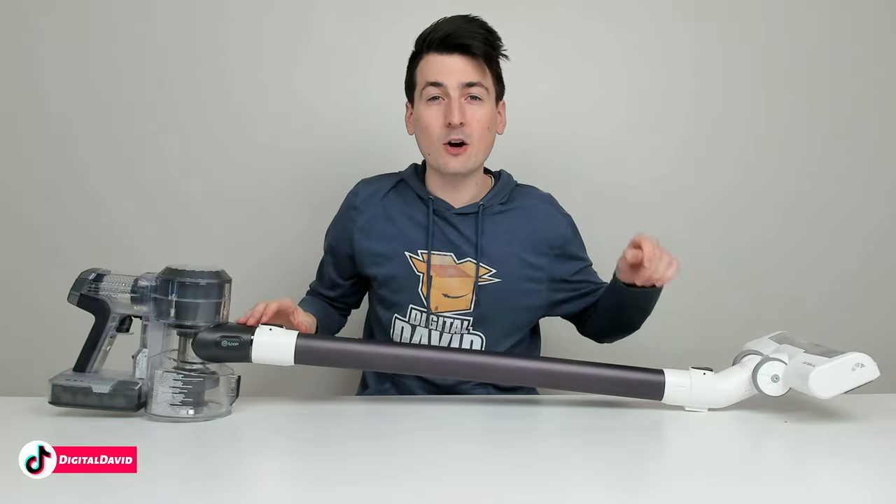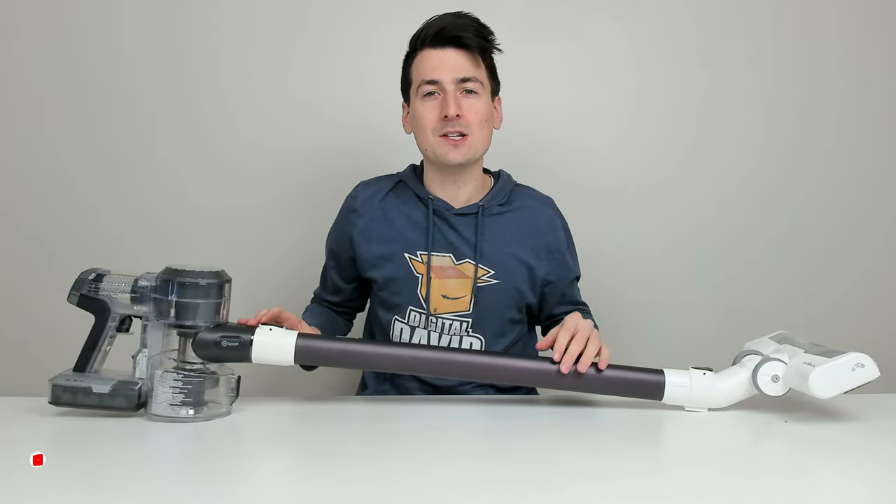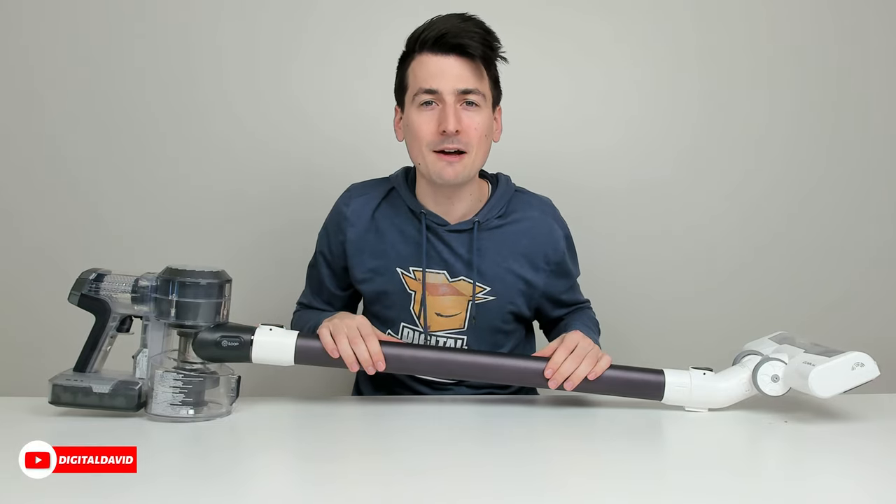Here's a look at our fully assembled vacuum cleaner. Now let's set it up with the Tyneco Life app.